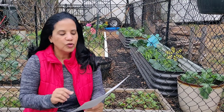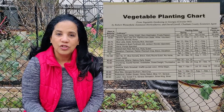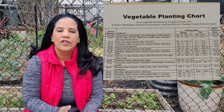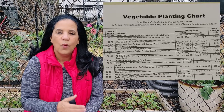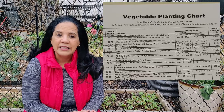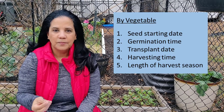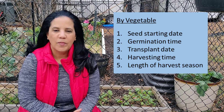Once you have your list, go to your vegetable planting chart — get it online or at your local extension office — which will give you a chart for all the vegetables that grow in your area. You want your local planting chart because that way you will have your local dates, because your growing season depends on the zone you're in, the size of your growing season, and when your last and first frost dates are. Once you have the list of things you want to grow, make a note of: number one, the recommended seed starting date.